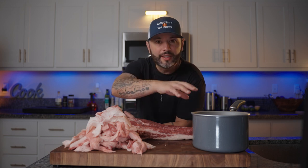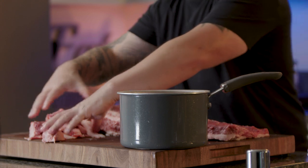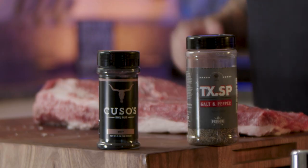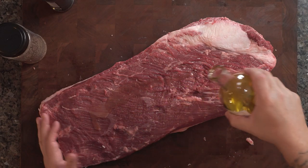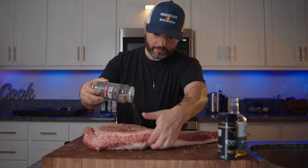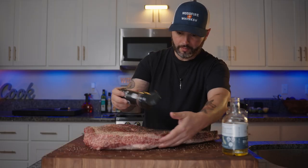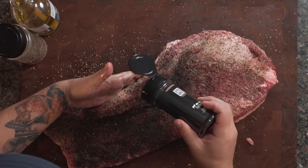Now that we got our brisket all trimmed up, we're gonna put all these trimmings into this pot and this is gonna go into the smoker with the brisket — we're not gonna waste any of this fat. Today I'm using walnut oil as my binder, salt and pepper, and a little bit of rub.